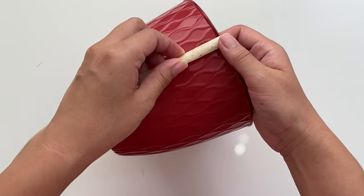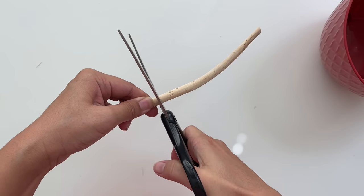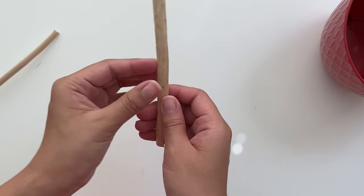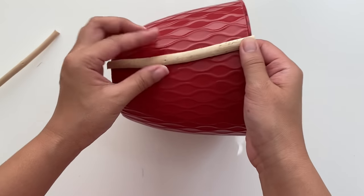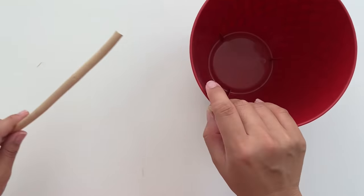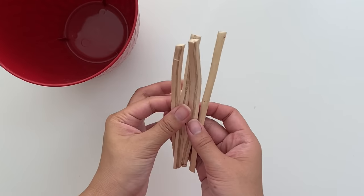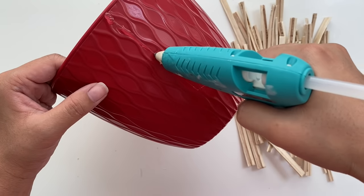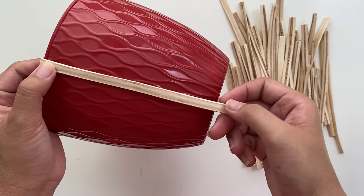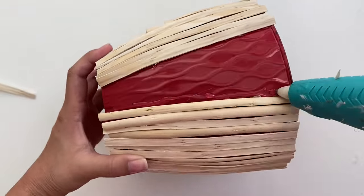Then before it dried completely, I'm going to measure it against my pot to cut it up, making sure that I have enough sticks to go around the whole entire pot. As I'm doing this, I'm making sure to mold the wood against the planter shape, since this one doesn't go straight up and down — the bottom is slightly curved. But if you use this technique with a planter that does go straight up and down, this will be super easy. After the wood is a bit more dry, I'm going to adhere it around the whole entire planter with Gorilla Hot glue sticks, making sure that I hold each one in place to cool off before moving on to the next one.